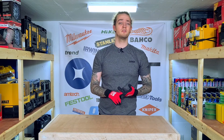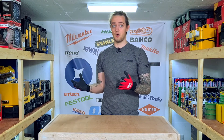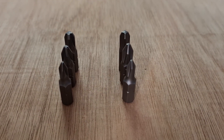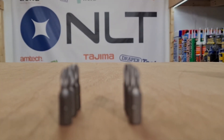For the numbers on these things: you have PH1, PH2, and PH3, and the same with the PZ — you have PZ1, PZ2, and PZ3. These numbers purely refer to the thickness of the actual bit. This is something you can eyeball, and usually you'll figure out which one you need to use when you're there.